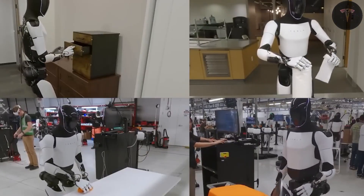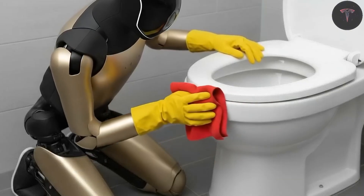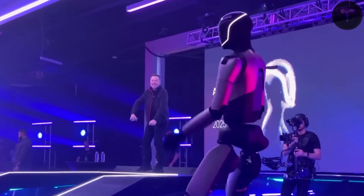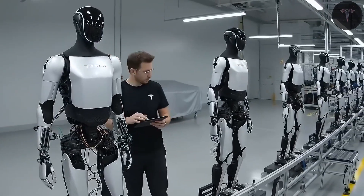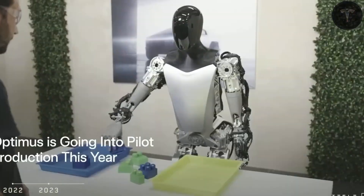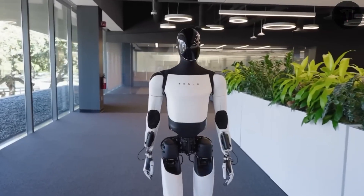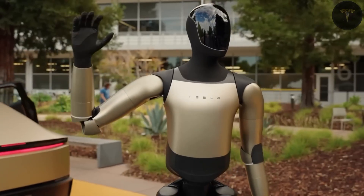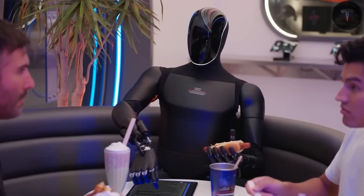Optimus integrates Tesla's full self-driving (FSD) AI system, adapted to bipedal navigation. This system includes multiple onboard cameras — up to 8 high-resolution units — providing 360-degree vision, and neural networks that enable complex real-time mapping and object recognition. The robot's sensory array also consists of tactile fingertip sensors and inertial measurement units, granting it spatial awareness and balance control required for walking, standing, and performing delicate operations.